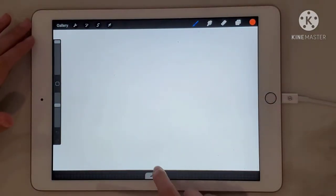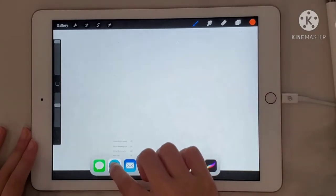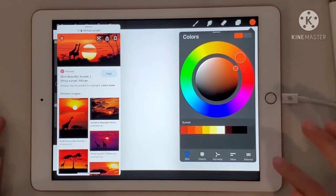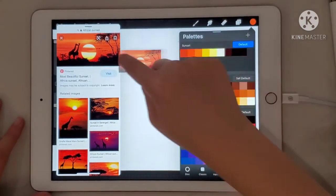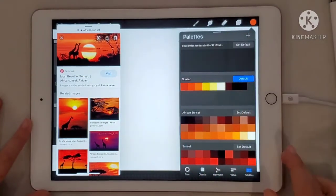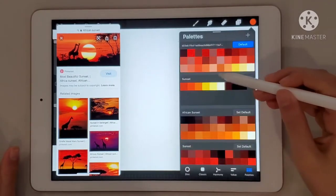So now you have this, and if you go to your bottom and get Safari, hold it and just bring it to the side, then search up African sunset and press on any picture you want. Go to palettes and just hold it — it should go there. So the palettes are like all the colors. You just drop it there and now you have all the colors in that picture. So that was just a little tip I wanted to show you today.